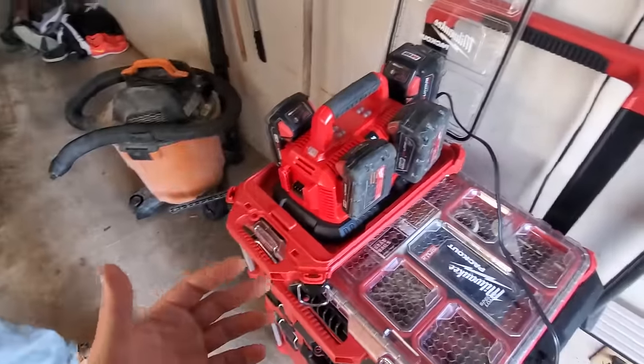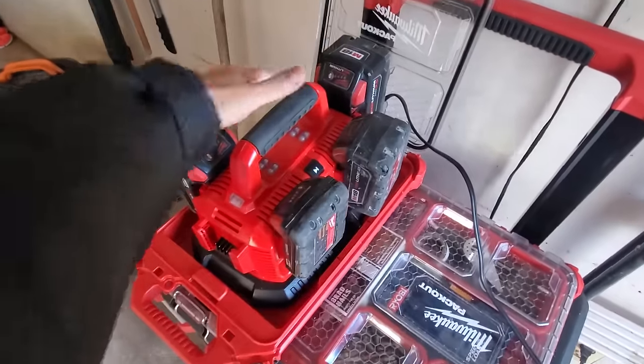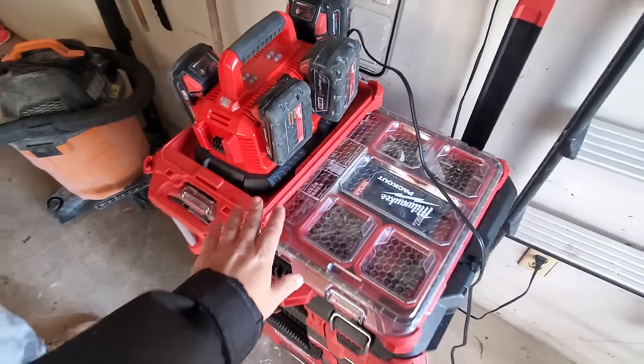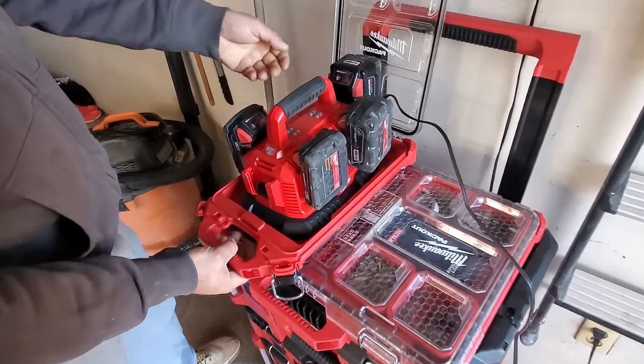I would love to see them come out with a rapid charger version of this. The problem is they kind of do, but it's only 3x18 and 3x12, so that's just wasted space. Alright, so this is the low-profile box - show us how you did this. As you can see it's pretty much in there pretty secure, holds its own weight.